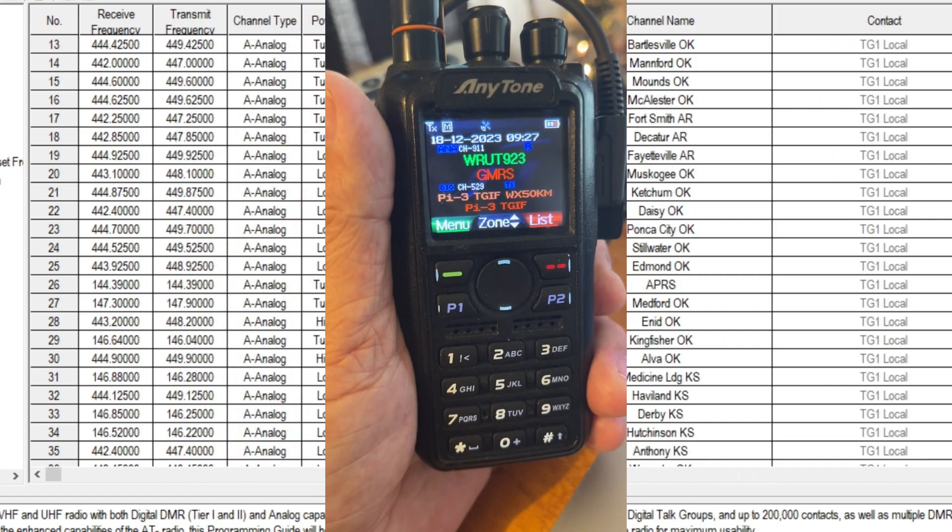And that, ladies and gentlemen, is how it's done. Customize your AnyTone AT-878 UV Plus, UV2, or other variants. I like customization — I like to make things mine and be a little unique in this world, and I know you all do too. Follow the steps in this video and have fun with it. We'll be back when the new firmware upgrade comes out to cover that in detail. This is Freddie Mack, your ham radio crusader, saying 73s — wishing all the good signals to be yours.